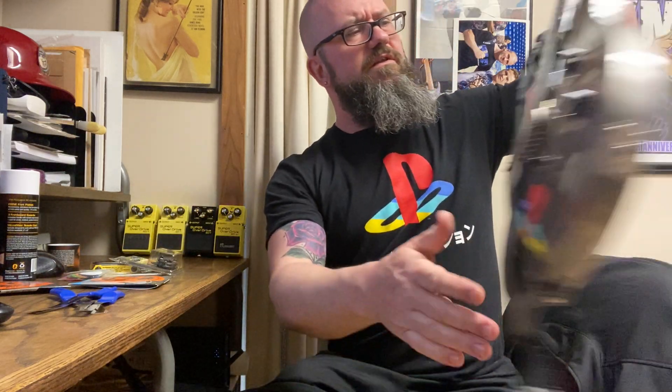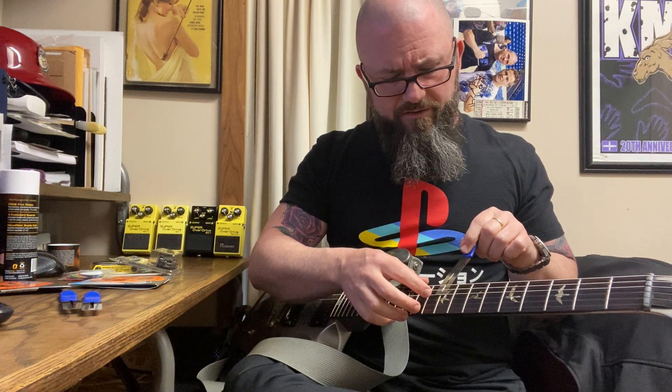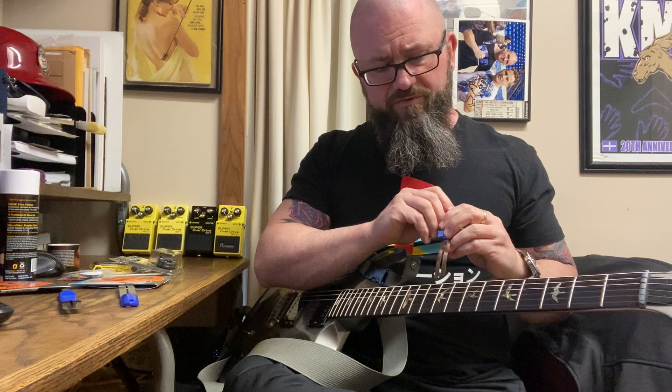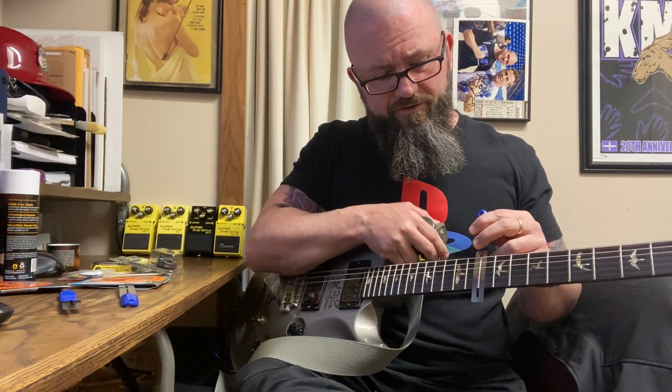Meguiar's Scratch X, for those not familiar, is a car care product — you can get light surface scratches out with it. It's readily available at any auto store. It's typically one that folks get when they don't know what they're doing because it's kind of hard to screw up your finish with it. So taking the fret guards and putting it over the fret, you'd take some cleaner on that cloth and buff over the fret. These feel kind of chintzy, not as heavy duty as my StewMac ones, but that's not Guitar Crate's fault — this is a Music Nomad product and their stuff is pretty good.